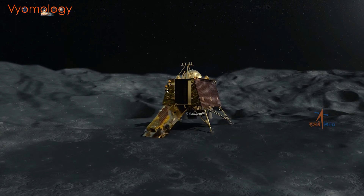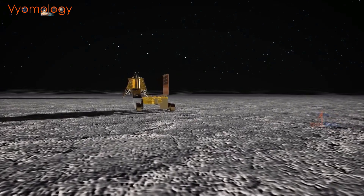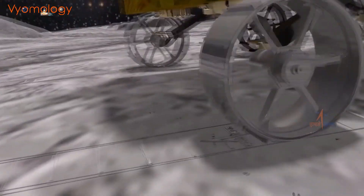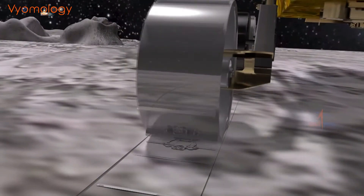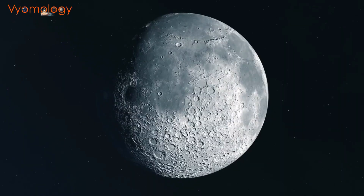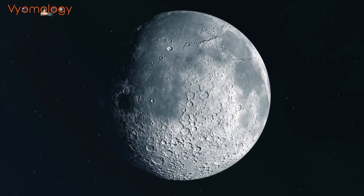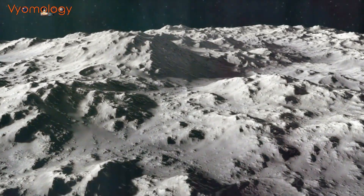Developing and executing a successful lunar mission comes with numerous technical challenges. One of the key hurdles is achieving a precise soft landing. Chandrayaan 3 will need to navigate through complex maneuvers, decelerate rapidly, and touch down gently to avoid any damage to the lander and rover. The moon has no atmosphere, so there is no air resistance to slow down the spacecraft, meaning the spacecraft has to be very precise in its landing.